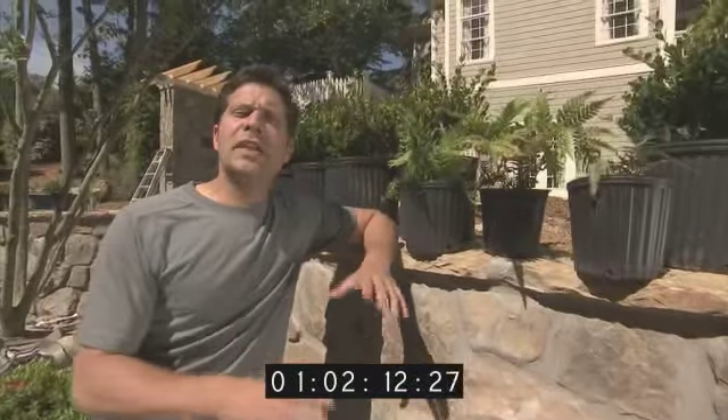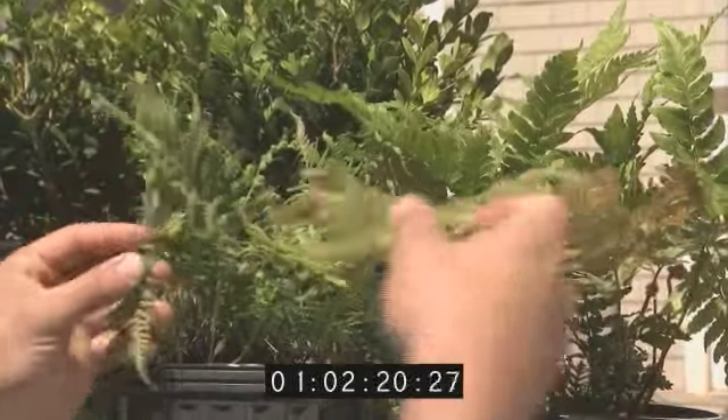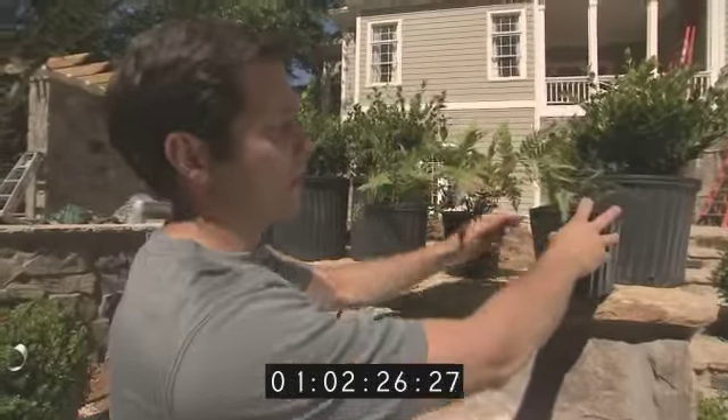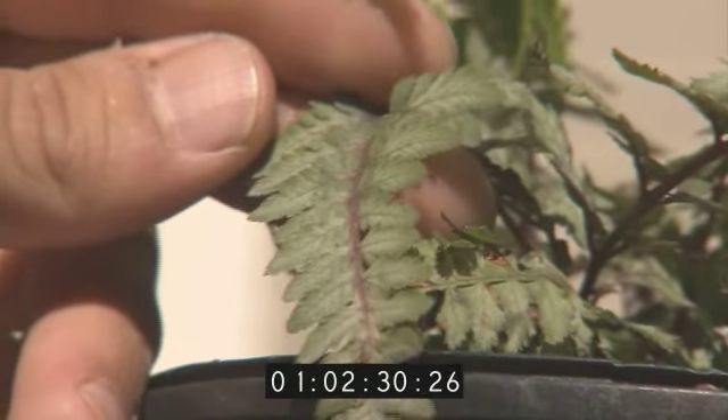There are a few tricks you can do to get a good design element, and one of them is using plants of the same species but different varieties, like these ferns. This is a shield fern and an autumn fern — you can see the difference between the two. The autumn fern has a much broader leaf with kind of a brown tint to it. This is one of my favorites: a Japanese painted fern. It's a little bit smaller, but it's got a nice, deep purple color to it.